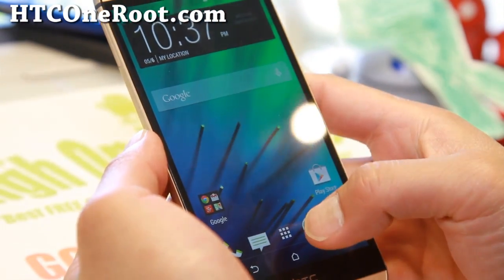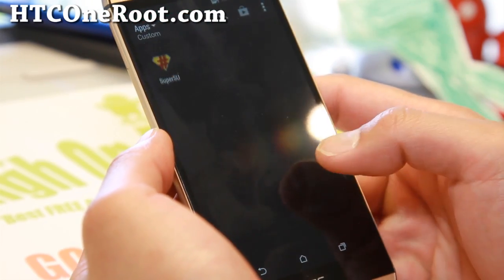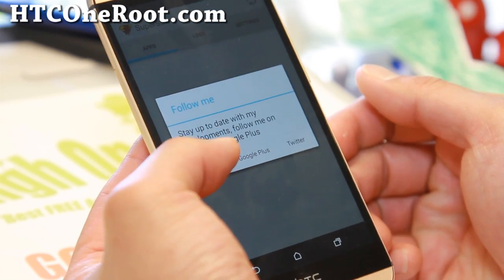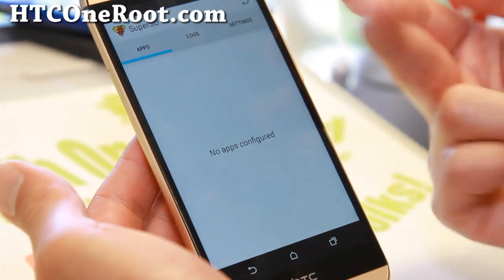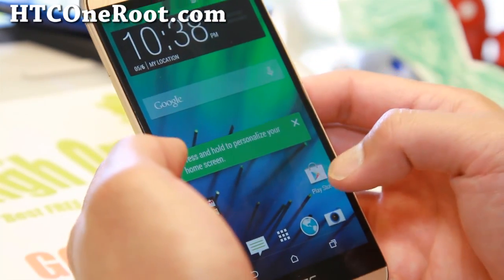Once your phone has rebooted, go to your app drawer and you should find SuperSU. Go ahead and click on it. If you don't see any errors, your phone has been completely rooted. Congratulations, pat yourself on the back!